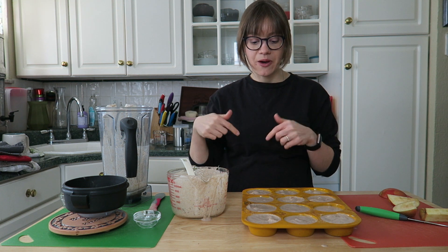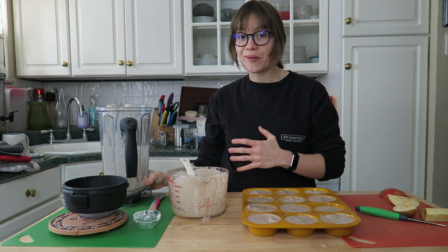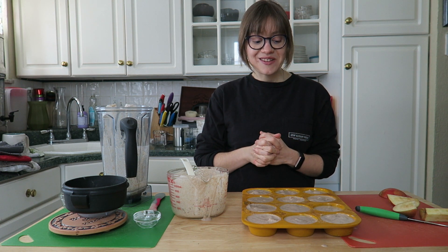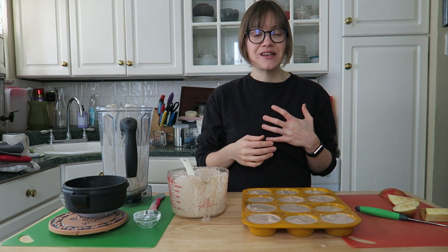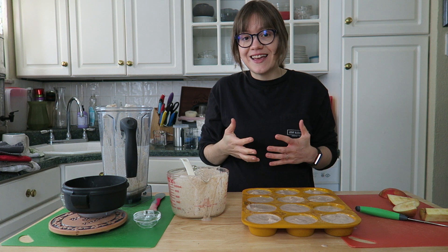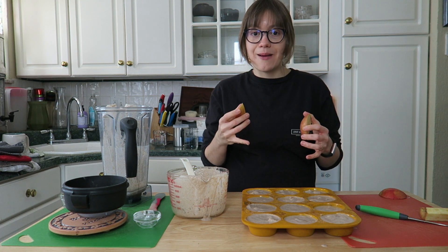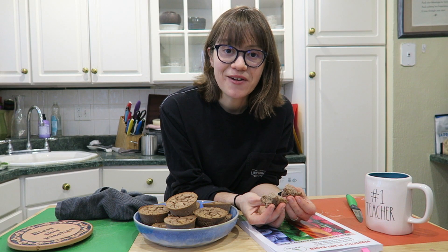Let me know in the comments how many muffins you get when you try this recipe. Mine definitely made 12. I love this recipe because you can do the majority of the work in your blender and it doesn't take long. Besides soaking the buckwheat groats, it's very quick. You can also do so many variations — different fruit, different spices like pumpkin pie spice or apple pie spice, or add some vanilla.